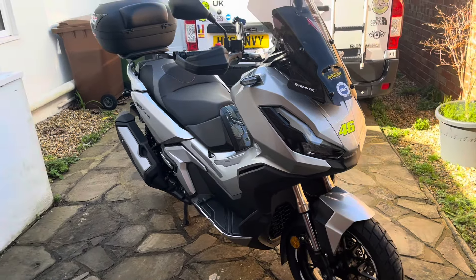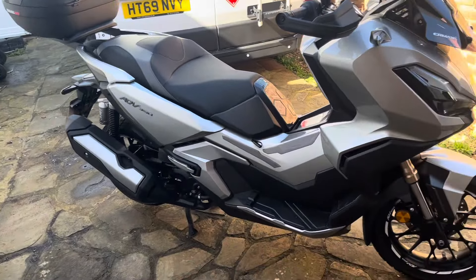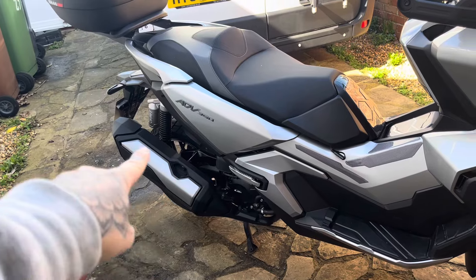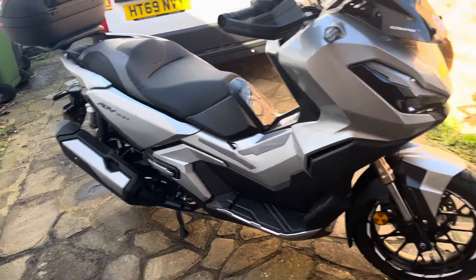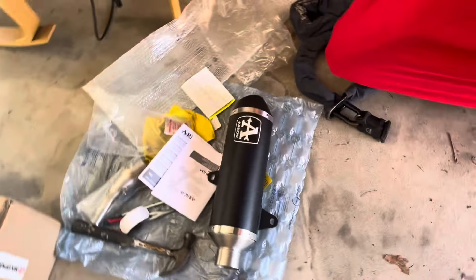Here's my ADV 350 — I've done a few videos about it. Today, because I'm bored, I'm going to be taking this rather large stock exhaust and putting on an aftermarket Arrow exhaust.